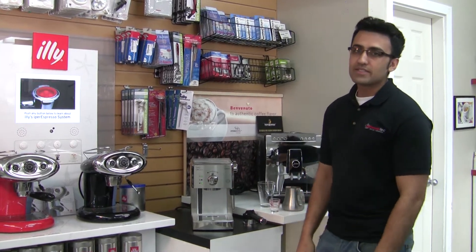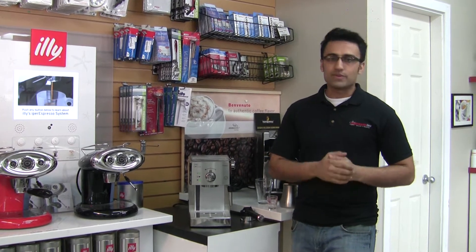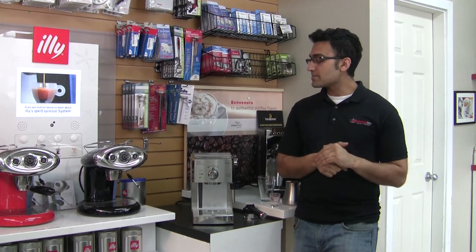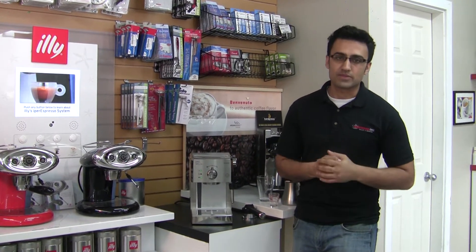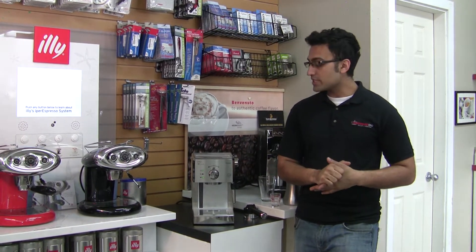Hi, I'm Jude from Espresso Tech Sales and Service. This video is following up on the priming video. Once you have your Premier primed, you can go ahead and make your coffees with it. This is featuring the Philips Saeco Premier, which is their entry level espresso machine.